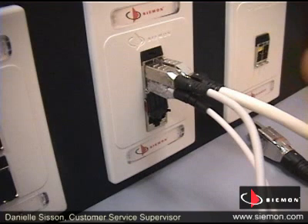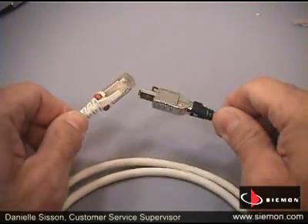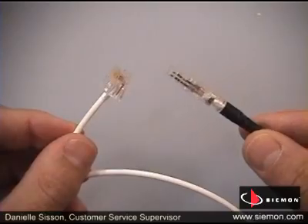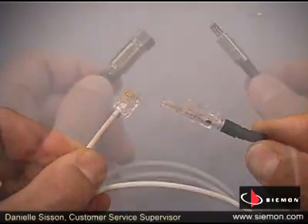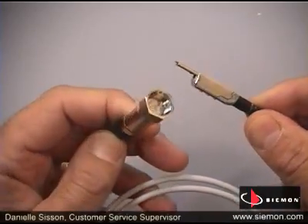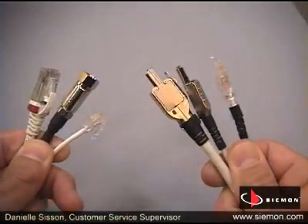Terra's four-quadrant interface offers an additional benefit: it allows the use of one- and two-pair hybrid patch cords. Featuring a Terra plug on one end and an RJ45 or RJ11 voice or video interface on the other, they connect the Terra channel to current equipment in the data center, telecom room, or work area.